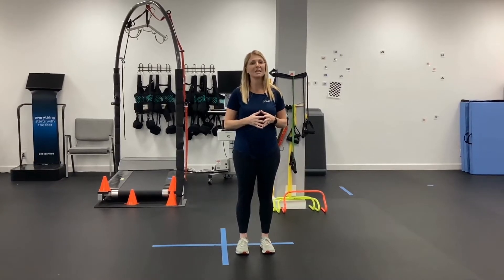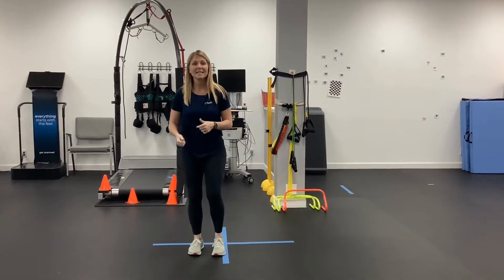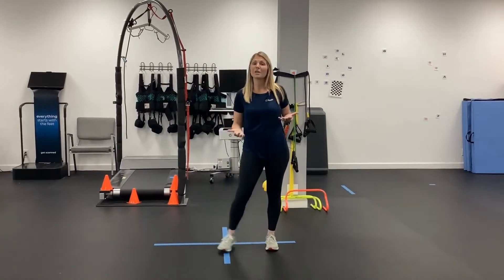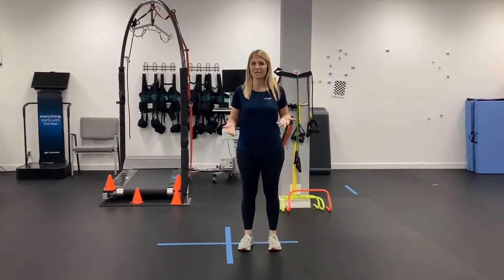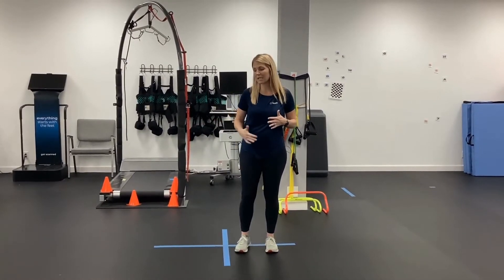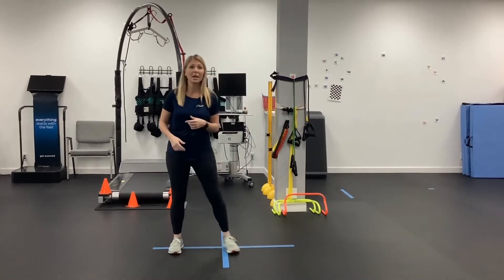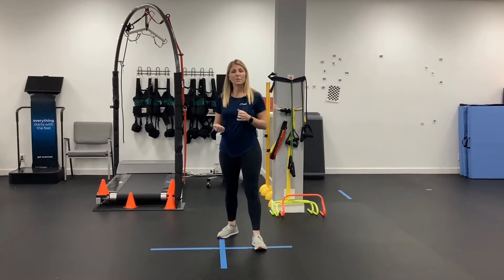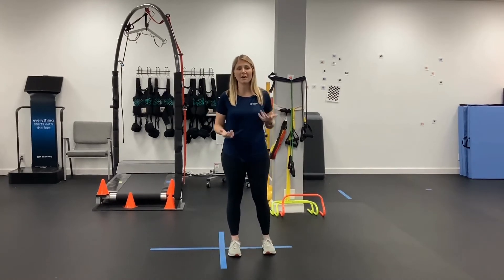When I say that I mean stepping laterally, stepping backward. It's pretty easy in our lives to move forward because we do that almost all the time, but there are important needs to be able to step sideways if you're trying to get between maybe a coffee table and a couch, or to take a step backward when you're opening a door, or to get out of someone's way. So you want to be able to feel confident in doing that.